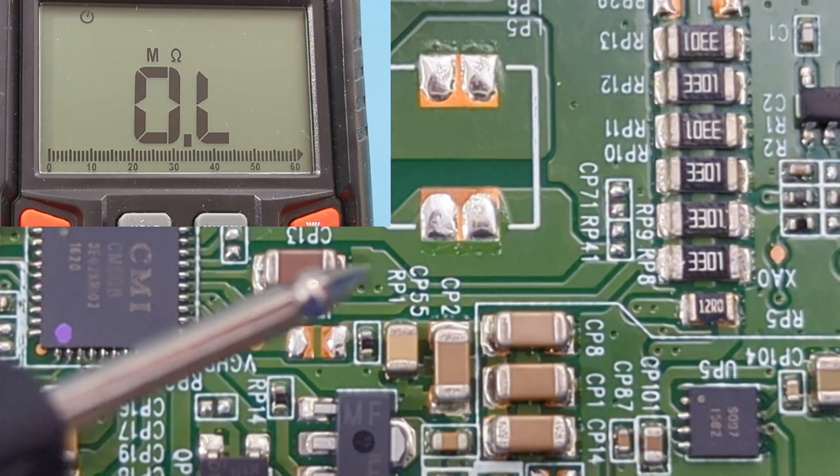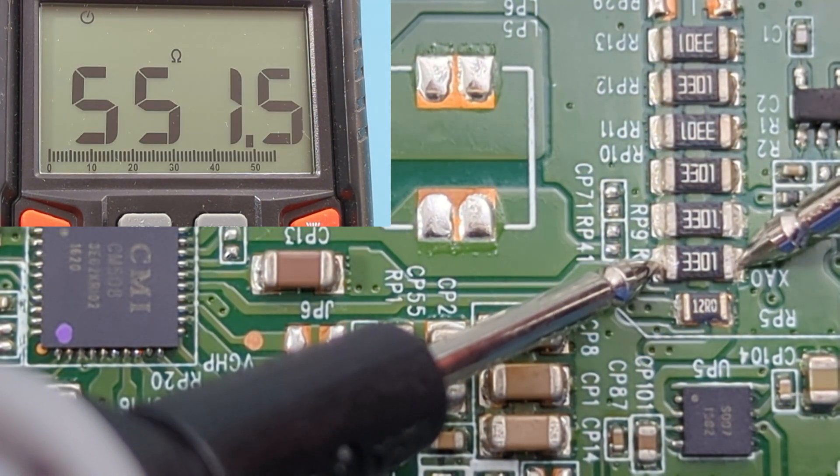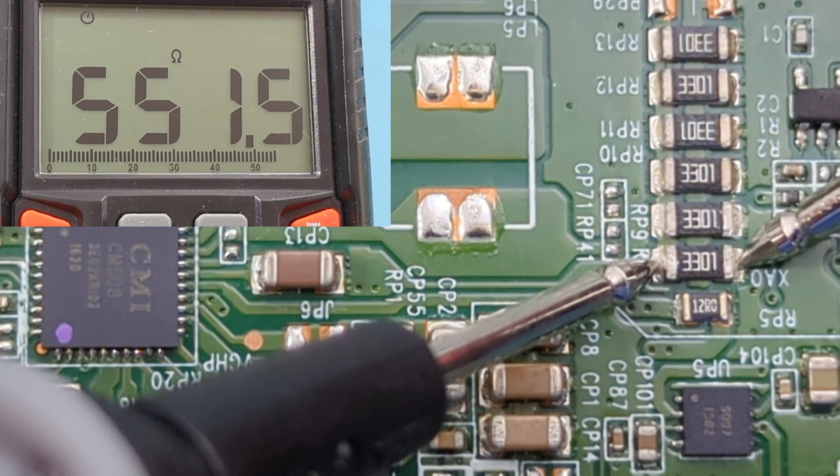The resistor code shows 3301, so we should expect to get around 3.3 kilo-ohms. The reading shows around 551 ohms — this isn't what we expected, so this resistor is bad and should be replaced.